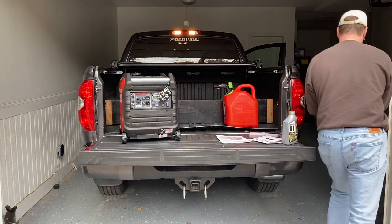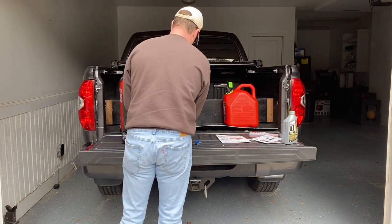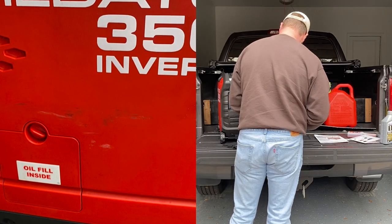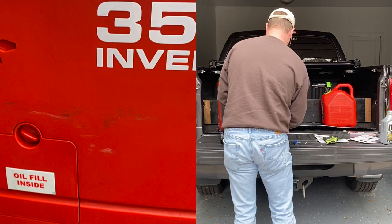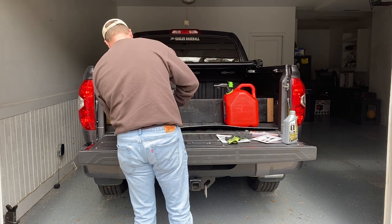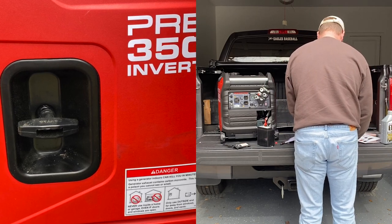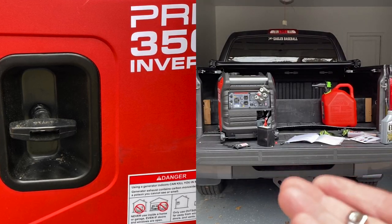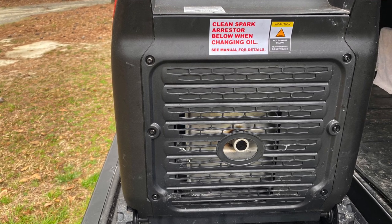As we're getting our Predator 3500 set up here for initial use, by installing our battery that comes with it as well as filling it with oil, let's talk about our different parts. On one side we can see our oil fill area. On the other side, we can see our pull start. It works great, and we'll see that start up here in just a little bit. It also comes with an electric start that we'll review once we get to the front area. On the back area, we see our exhaust. Our exhaust gets pretty hot, so you want to make sure that is in a well-ventilated area when you're running it.